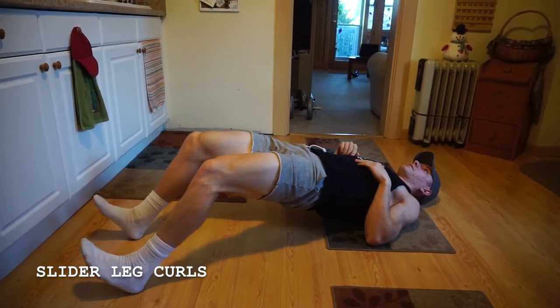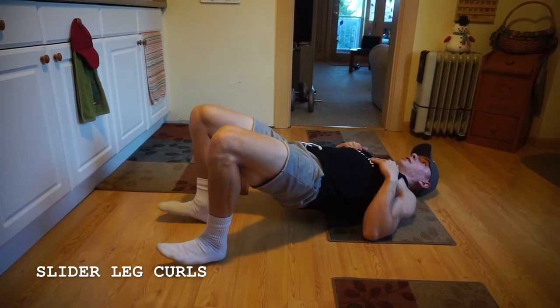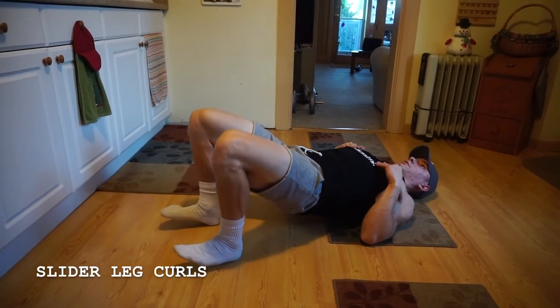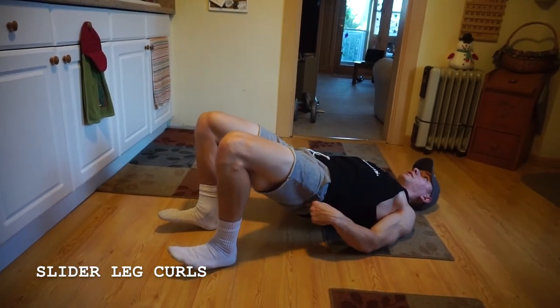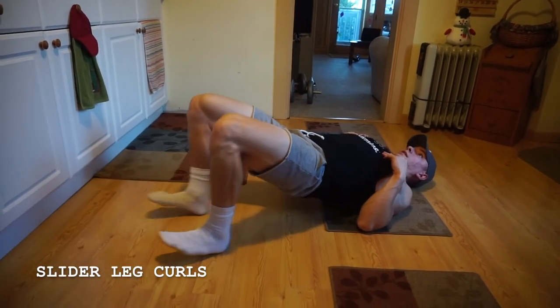And as I slide out with my heels, I'm engaging through those hamstrings, squeezing. Sliding out with my heels, squeezing through those hammies. So I'm still squeezing up through my hips, sliding out, squeezing up.